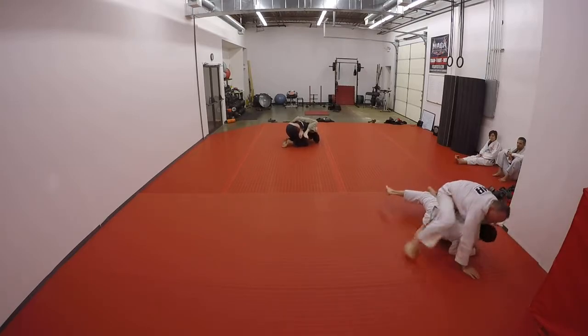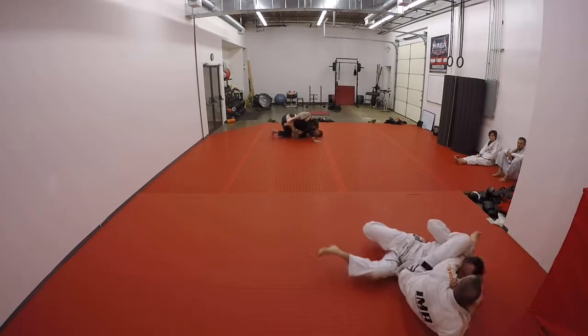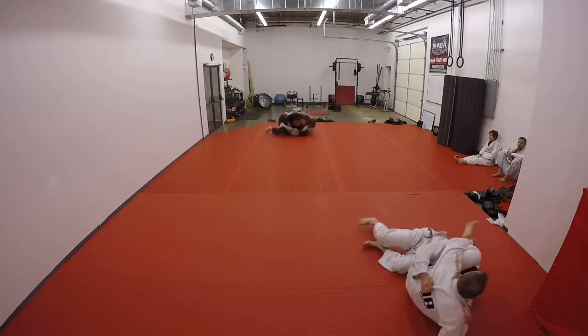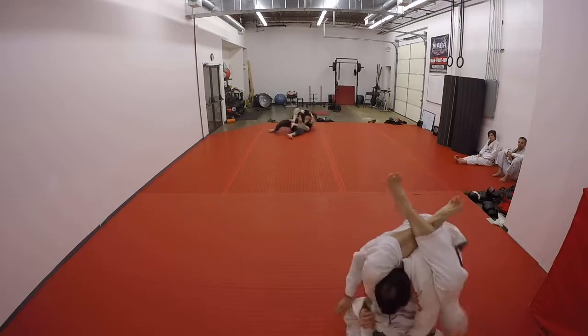Turn, turn, turn, turn, and roll. Posture. Get up to your knees. Chest on him. Chest on him. Stack him. Stack him. Chest on.